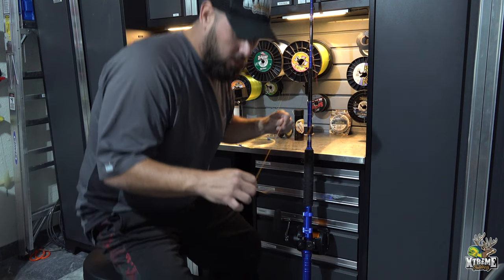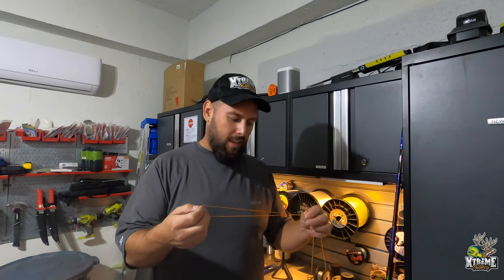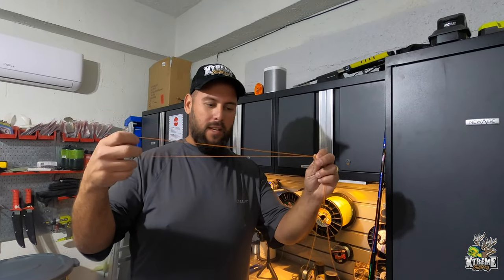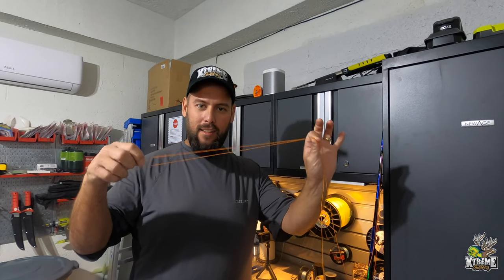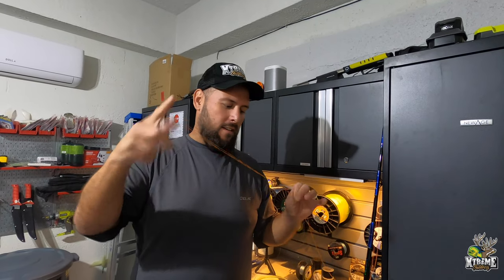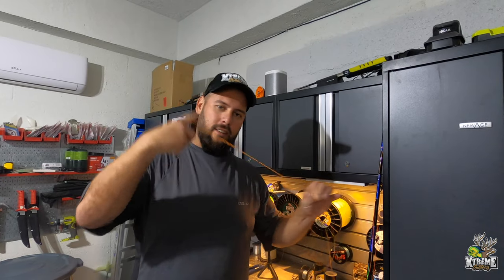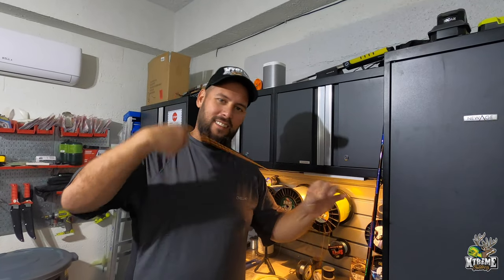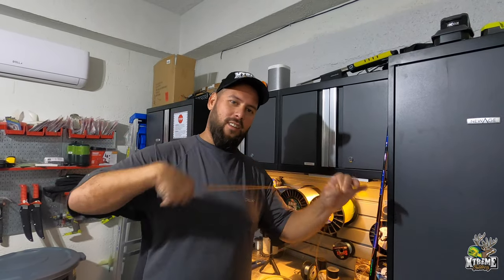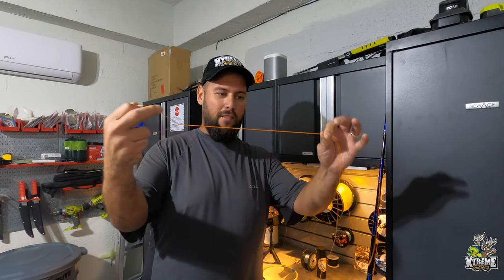For the bimini twist, start with a loop, hold both ends, and twist it 25 times. Count them out — 13, 14, 15, 16, 17, 18, 19, 20, 21, 22, 23, 24, 25. Now you have 25 loops.